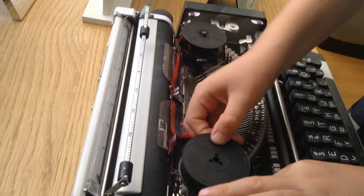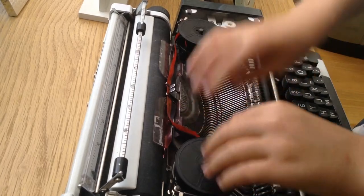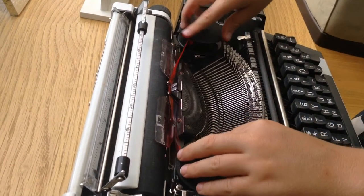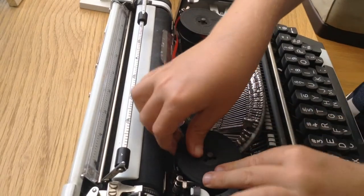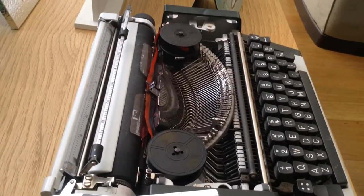Then go for the second rail. Pull that out. Then, you have got it done. Very good job.